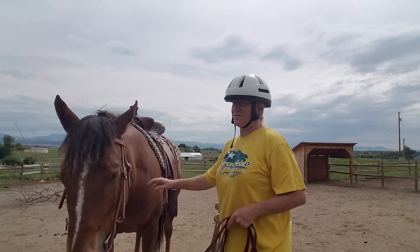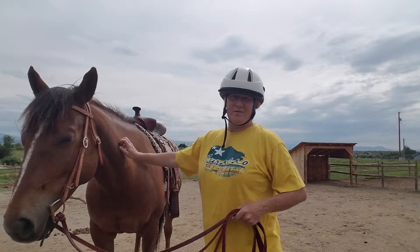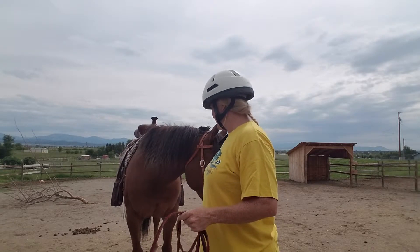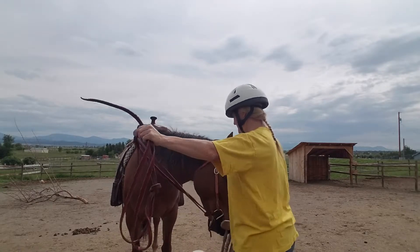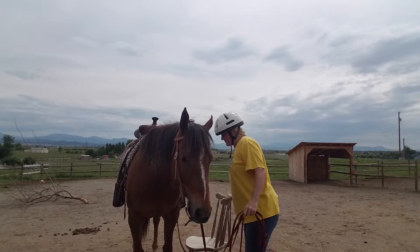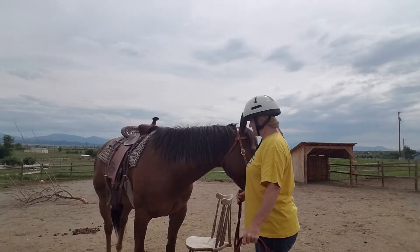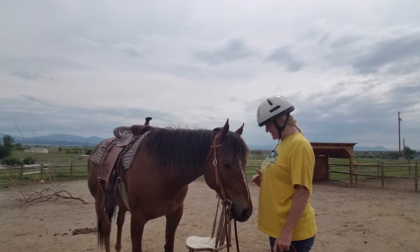And if her feet start moving, then either she gets pulled back, pushed forward with the reins, or we have to go take a walk. She doesn't get to just stand. Stand. So we'll allow those two steps. I'm going to put the chair back and see if she'll stand still. And I want her just to stand, her feet not move. She can look around. Stop moving your feet. Stand.